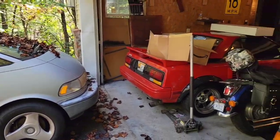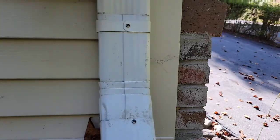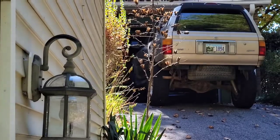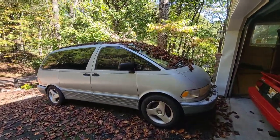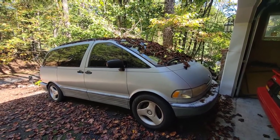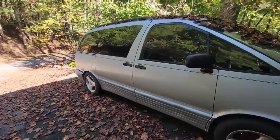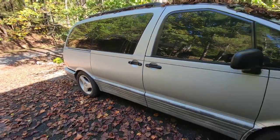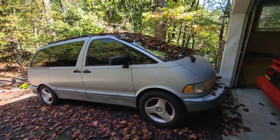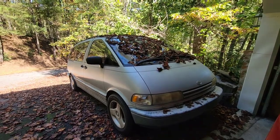Right now everything is running — though there's a good chance any day now something could quit. We've got all five vehicles including the 4Runner and the BMWs up in the garage. The Previa hasn't really had a whole lot of action this year; it's taken us to the beach once and I drive it around just to keep the battery charged. Last year was a big year where we took it all around to California and back, so now it's just kind of on cruise control.